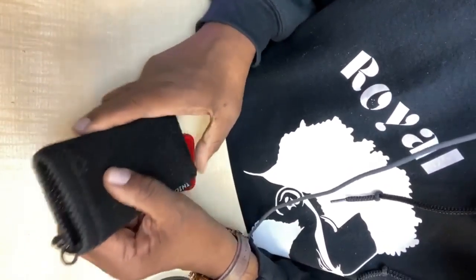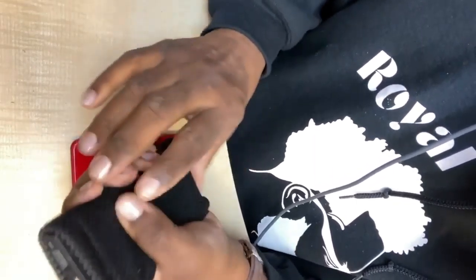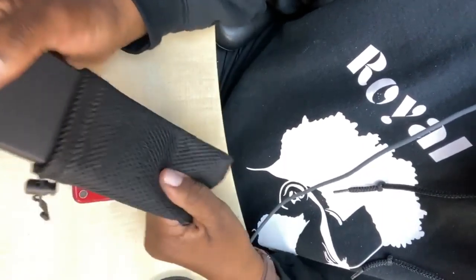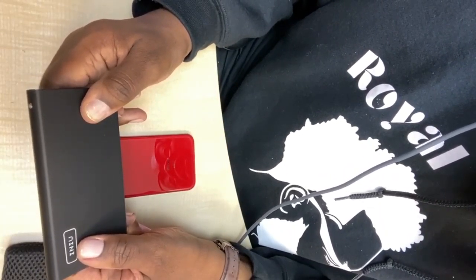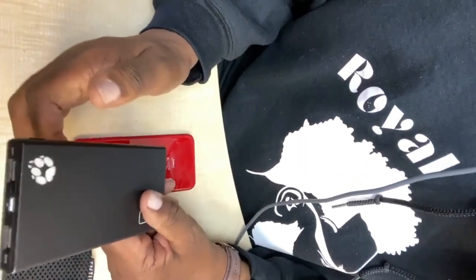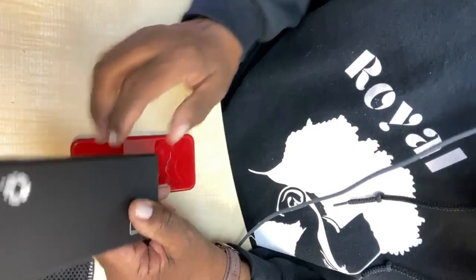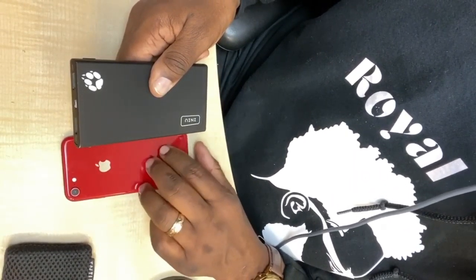This device here is a portable power source, a portable battery. It's called INIU. It's a really neat device — it gives you up to three or more hours of battery life that you can plug into your iPhone without ever having to worry about losing power.